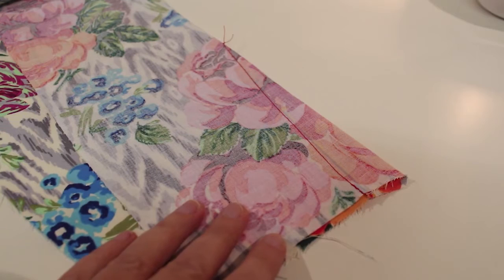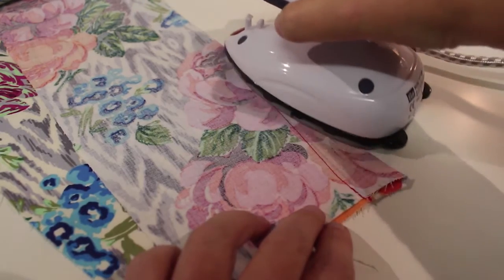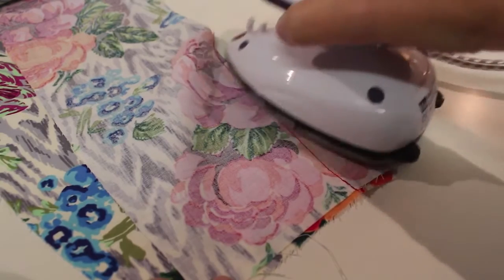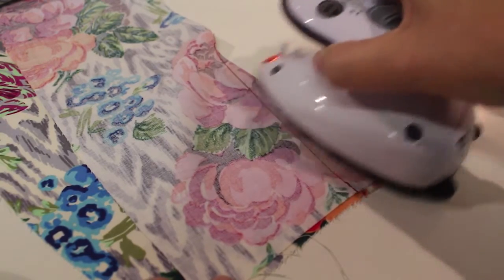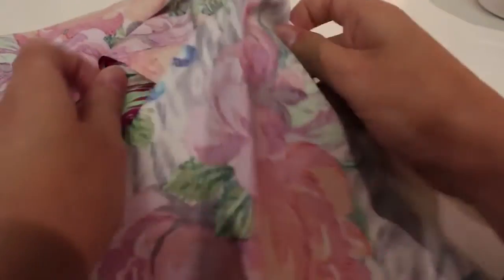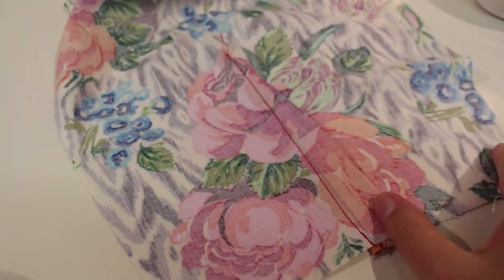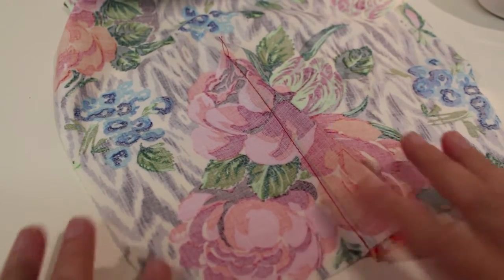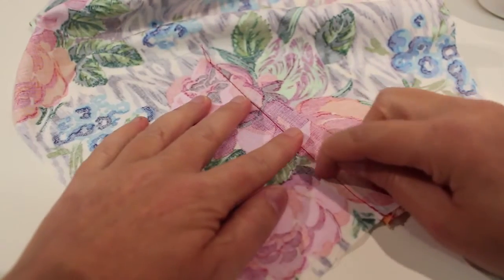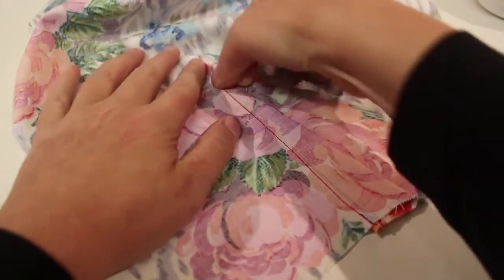The final stage of my dart is to press it. First of all I'm going to press over the stitching, not beyond the point of the dart — this just stretches out my stitching and smooths it. Then I'm going to open out my trouser. I like to press the bulk over towards the side seam; that makes the middle of my back look nice and smooth, and I start the process by finger pressing, just running my fingers up and down the stitching.